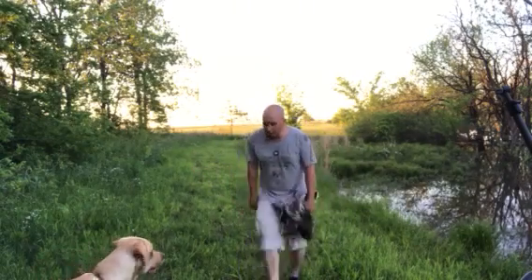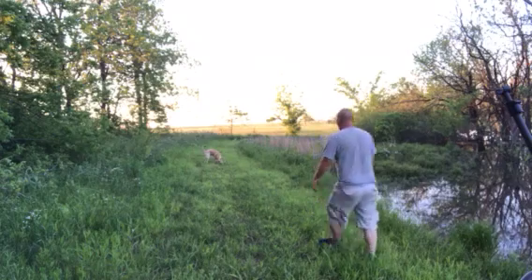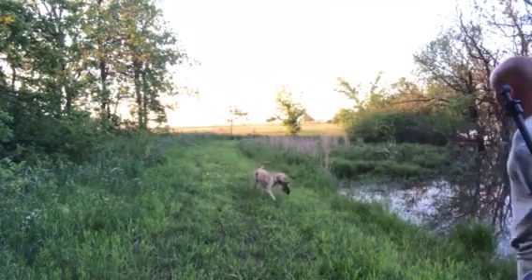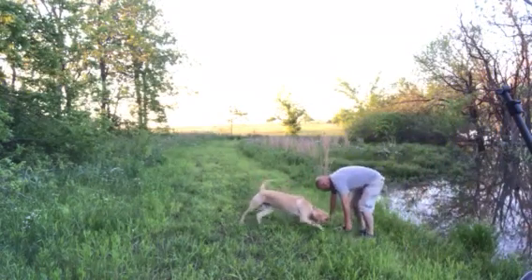Here we go — good boy! Come on, bud. Here we go. That's a good boy, Boone. There you go. All right.